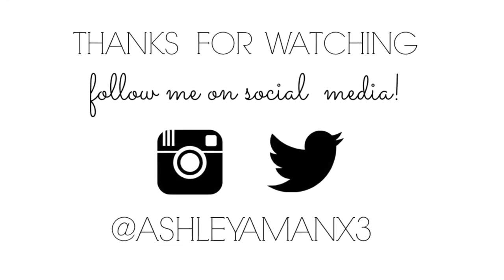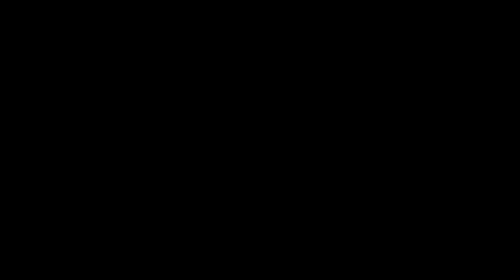Thanks for watching this video, guys. Please subscribe down below and give this video a big thumbs up — I would really appreciate it. Merry Christmas and have a happy new year. Bye!